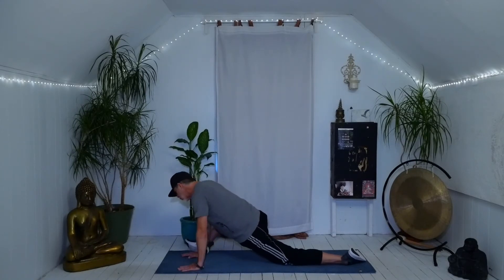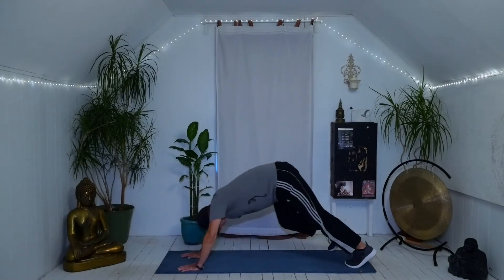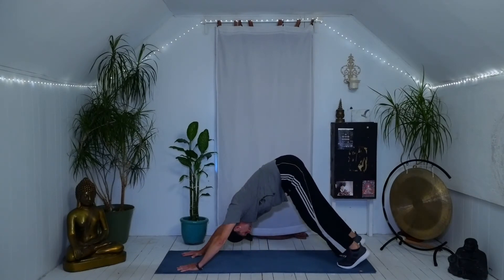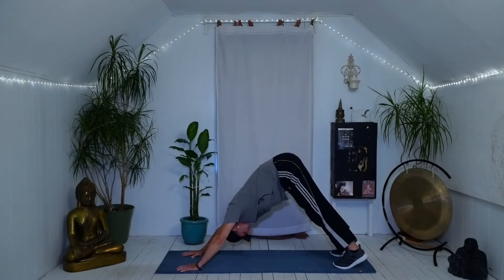Hands under shoulders, roll over your left toes, lift your left knee, step your right foot back — down dog. Long spine, pedal feet and knees, wag your tail, shake your head — any movement that feels right. Big inhale, slow exhale.